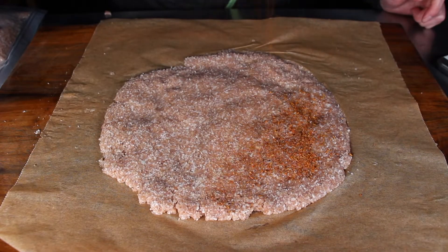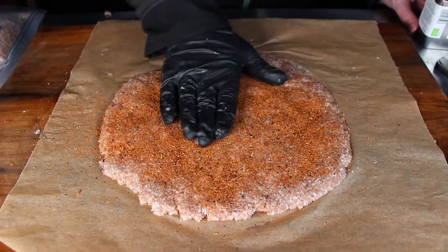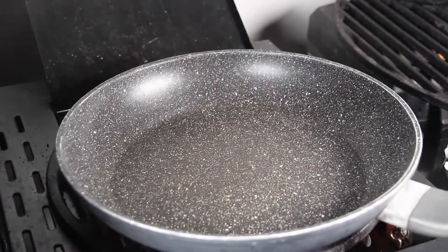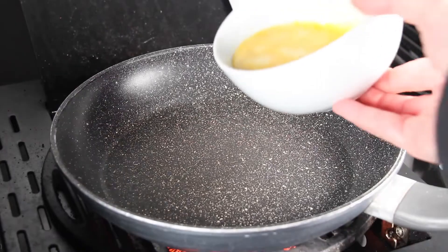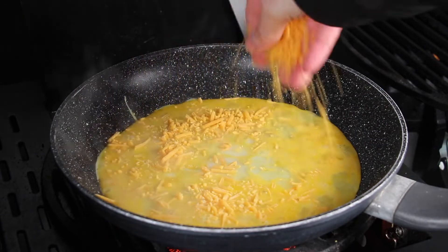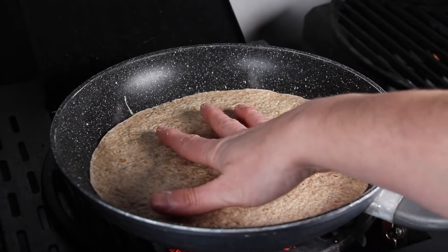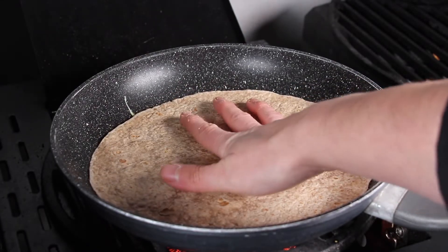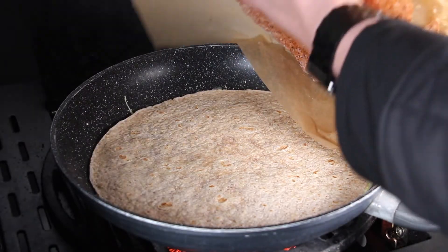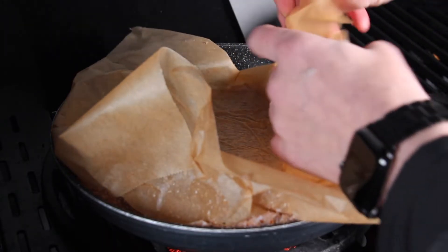Take off one side, sprinkle over some barbecue rub, and then we're ready for the next step. You will need a pan — a Teflon pan will work great here, something that has a non-stick function. Place your eggs in the middle, followed by grated cheese and one tortilla wrap.